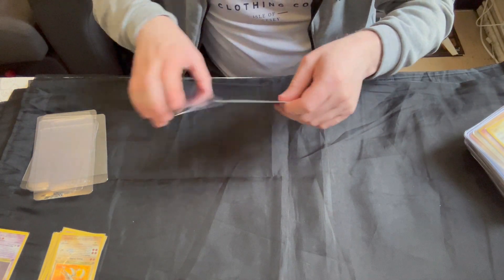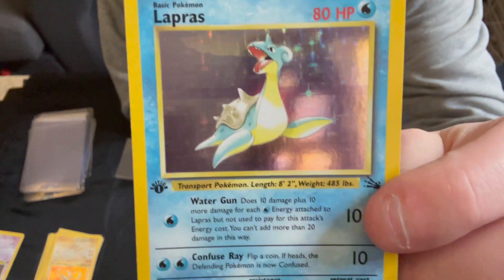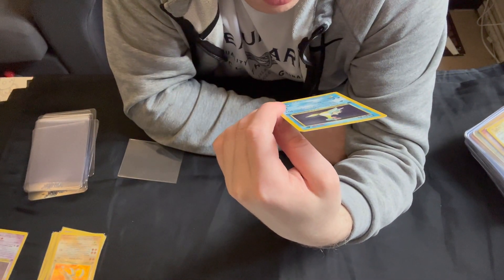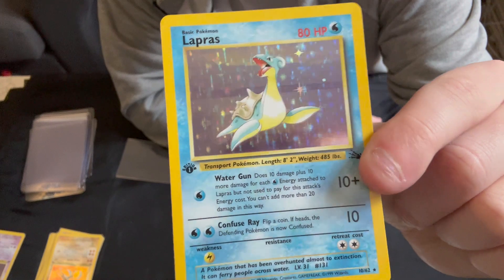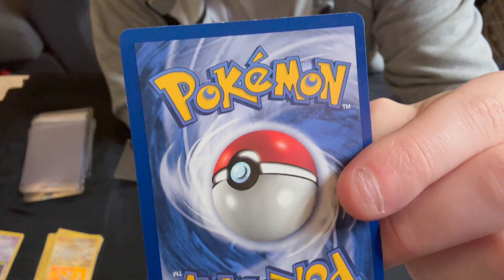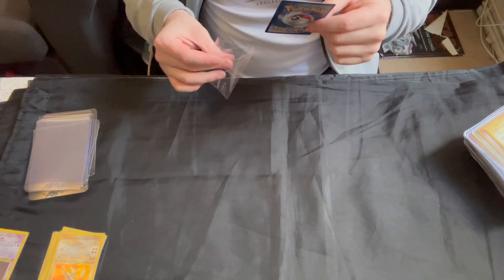Then we've got the Lapras — card number 10 in this set. A very hard card to grade because of all that holo, which scratches up really easily. This one actually is in pretty good shape — there are a couple small print lines near the head, but centering is very good. If we go to the back, there are a couple bits of whitening near the top and a couple more small bits near the bottom corners, but again nothing major. Very nice condition card — definitely near mint.